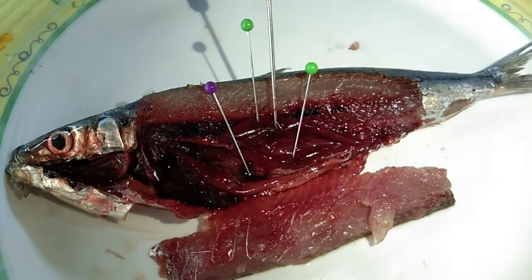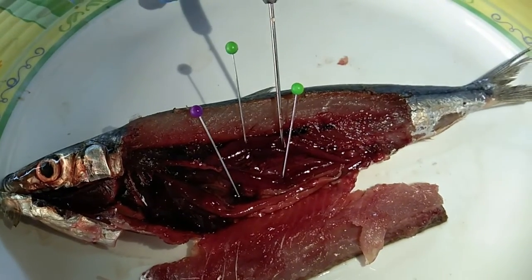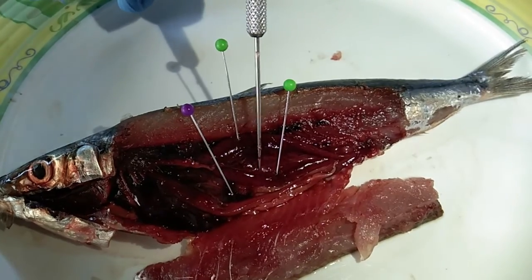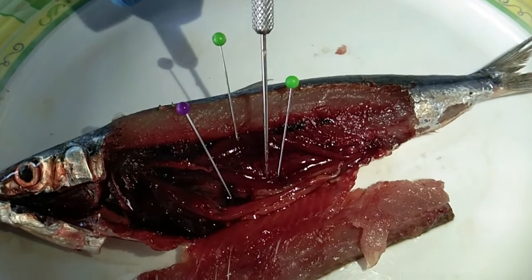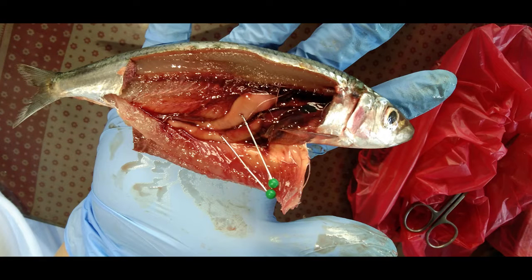For the reproductive system, both male and female gonads are identified. The female gonads are at an immature stage since they are translucent to rose color, with fine ovary and invisible oocytes. The male gonads are also at an immature stage since the testicles are small, translucent, and very fine.